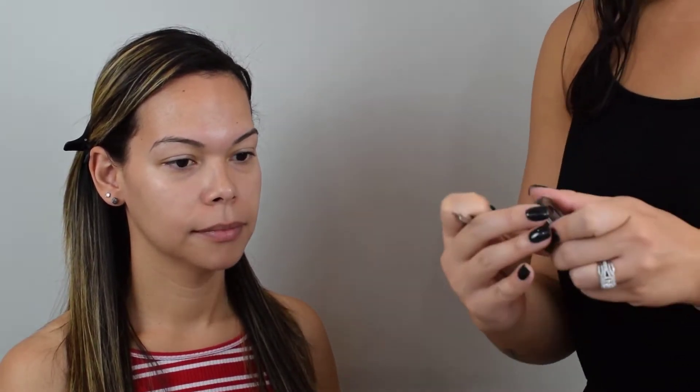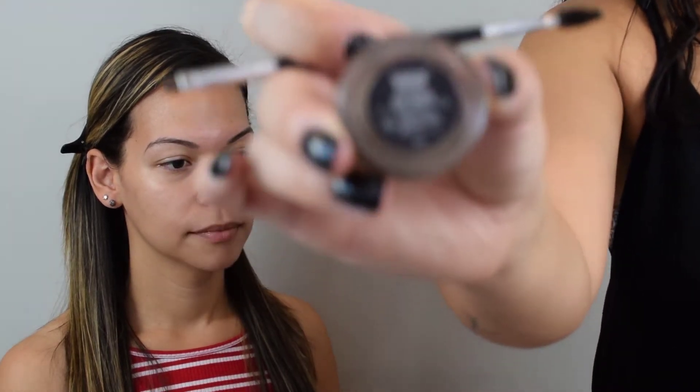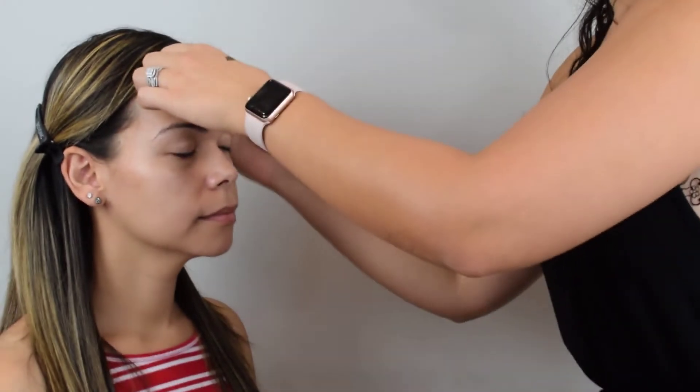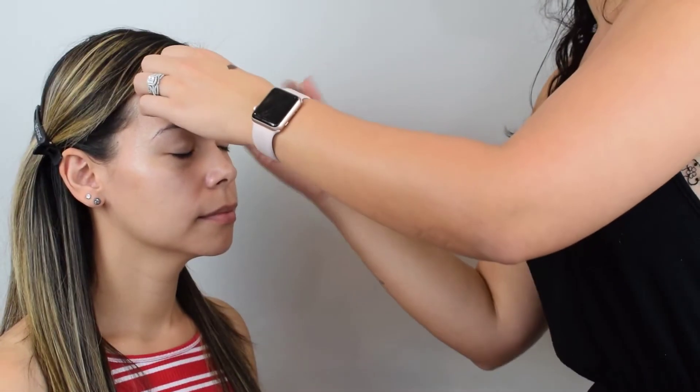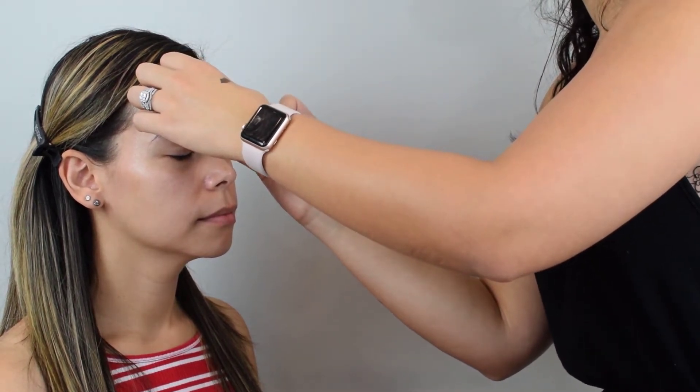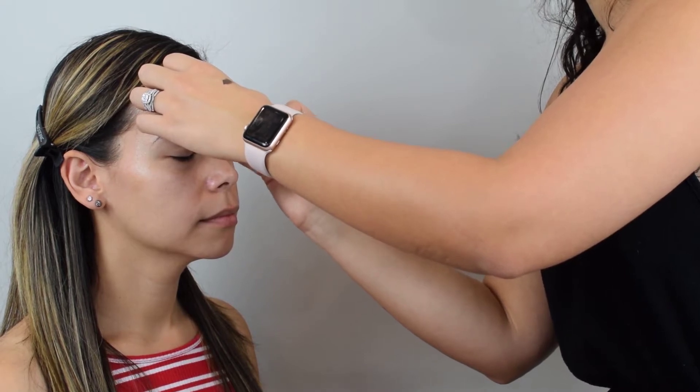We're going to start with the eyebrows. I'm going to use this guy right here, which is the Anastasia powder. We're going to use it in soft brown, and I'm just going to use this gel to help make the brown come out a little better. I have two ways that I do brows — because she's going to be under lights, on camera, with flashes, this just comes off a lot better and it wears better throughout the day.